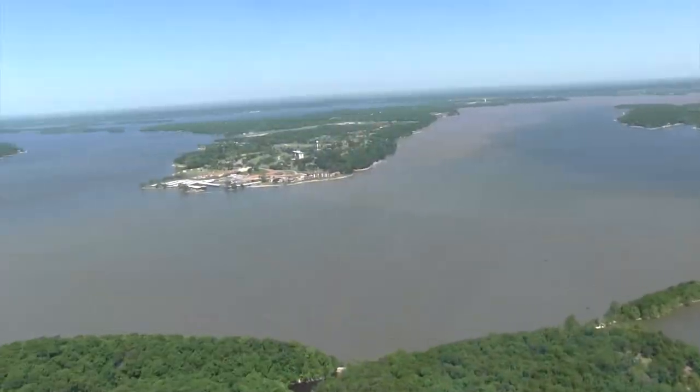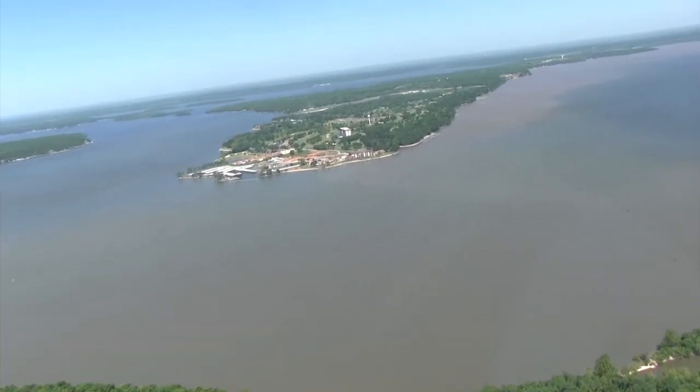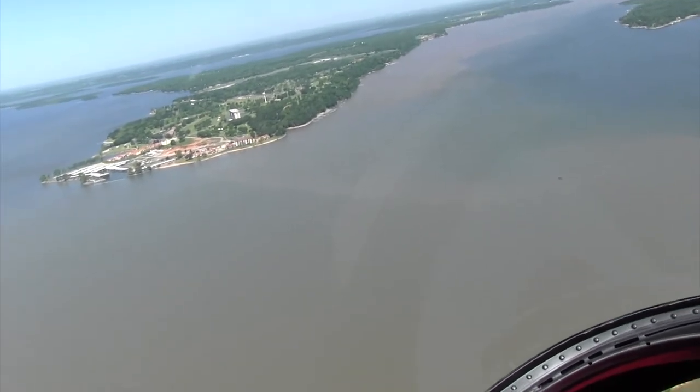Another thing that influences turbidity or water clarity is sedimentation. If you get a lot of rainstorms up in the watershed, it brings a lot of sediment down from erosion, which will also murky up the lake. This influences the aesthetics and can also have implications for the organisms and wildlife that live in the lake.